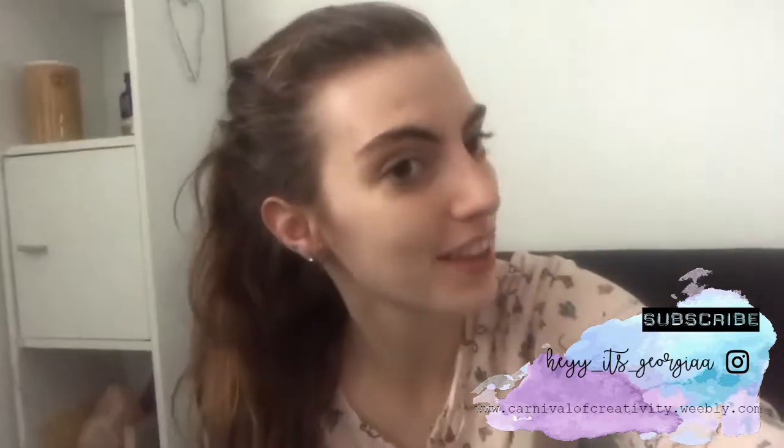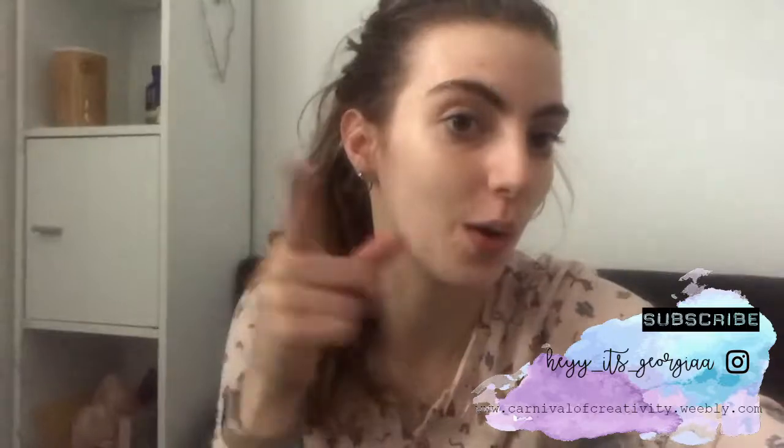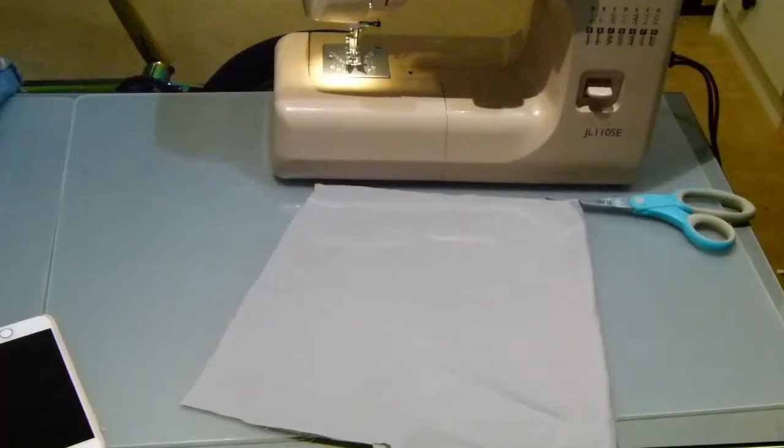Hi guys and welcome to my channel Carnival of Creativity. Today's video is going to be another style file video, and today is a DIY fabric plant bag. If you like this video please make sure to subscribe. Without further ado, let's hop right into it. To start off, you want to grab your fabric.